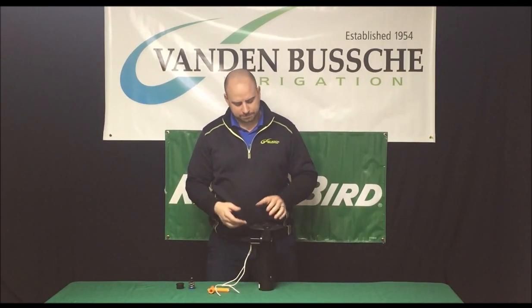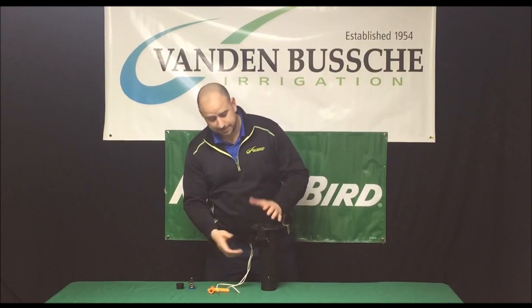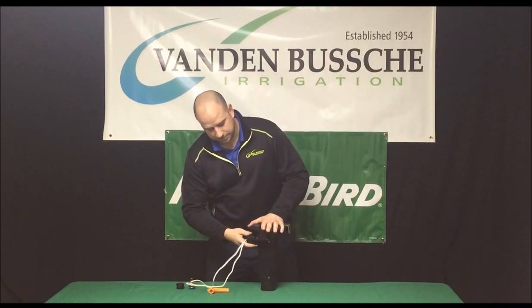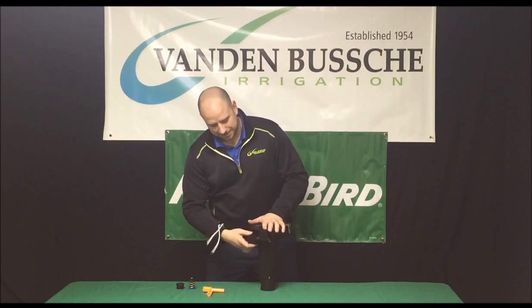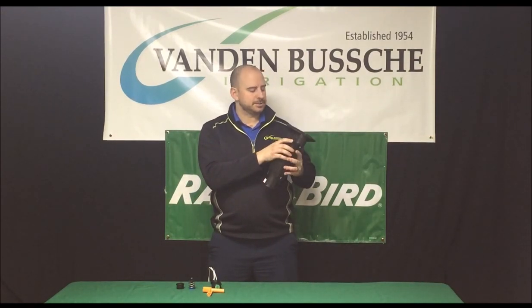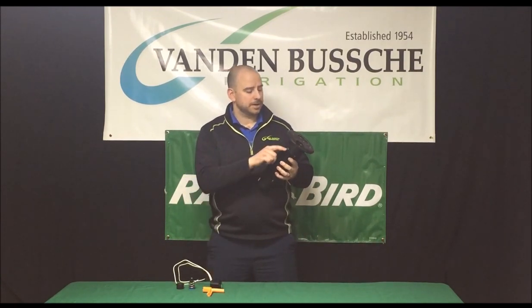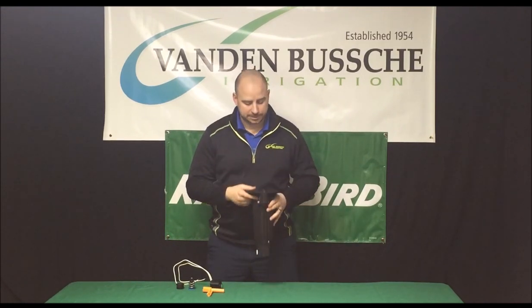Just for the basic surface of the rotor. Taking off the solenoid is as easy as just turning it off, making sure that the main water supply to that head is off. When you take off the solenoid you'll also notice that there is an O-ring on the inside. Make sure that there are no nicks, cuts, or damage to that O-ring. If there is, simply replace it.